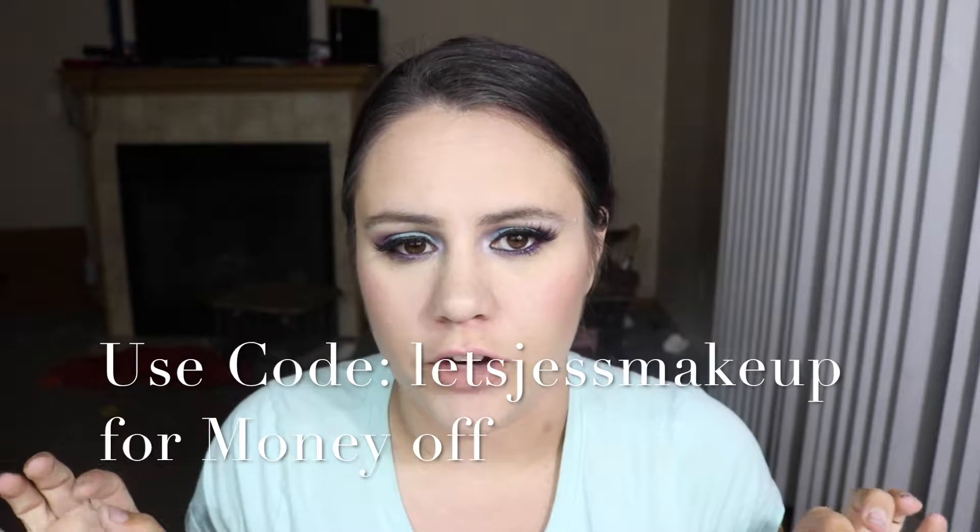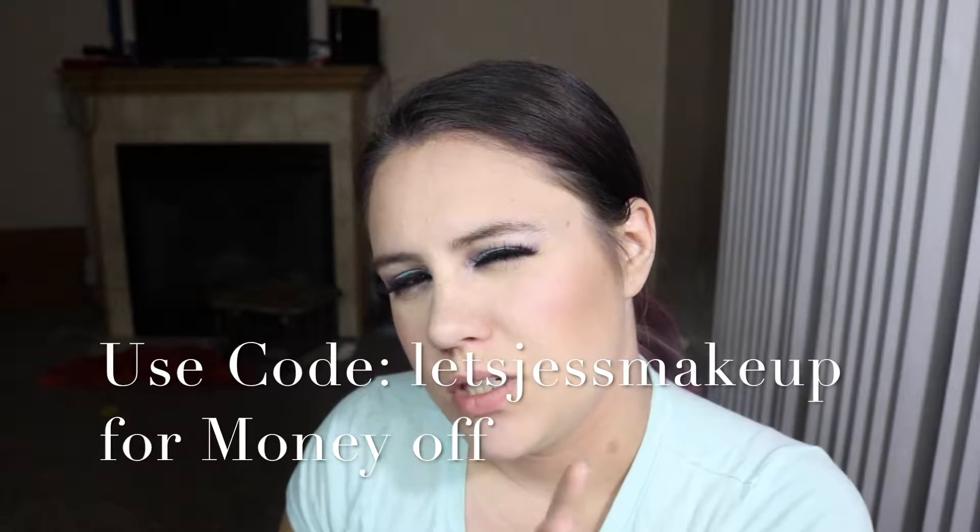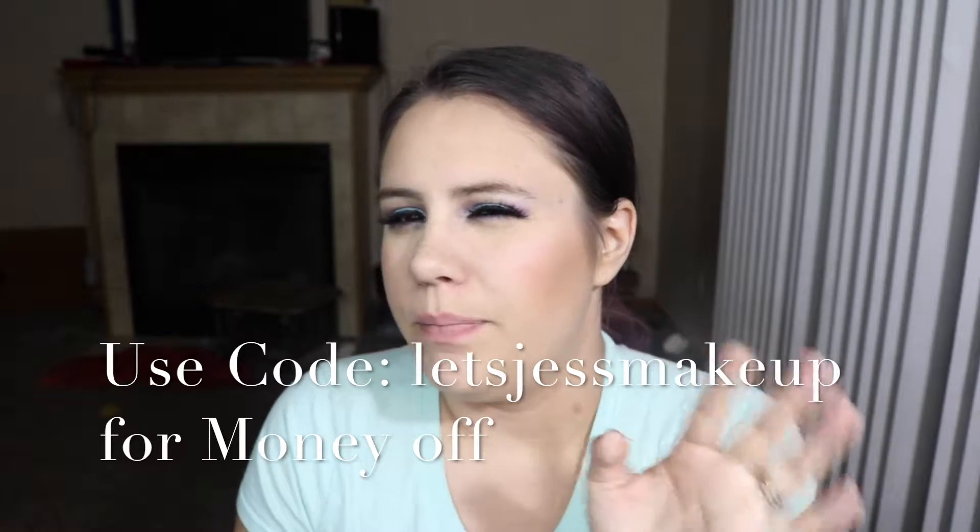I got these from a site called Dodo Lashes and all the lashes that I have here are $5 a piece. If you want to check them out I will leave the link down in the description box below. You can also use my discount code LESCIOUSMAKEUP for 5% or 3% off — I don't remember exactly — but I'll leave my discount code down in the description box below.